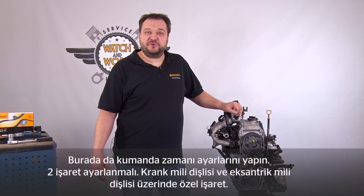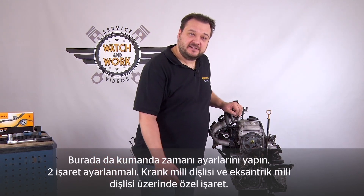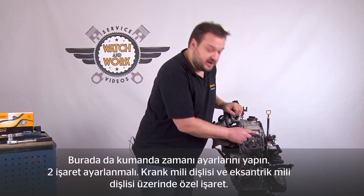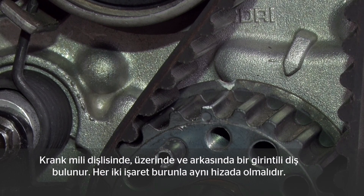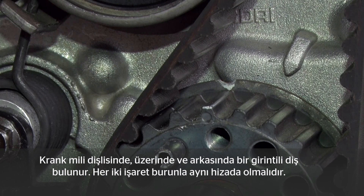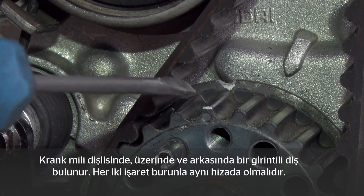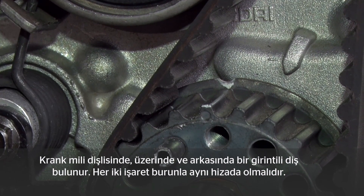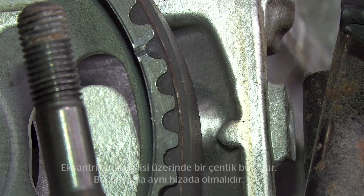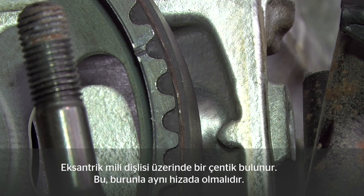As with almost all of our engines, the timings have to be set. We have two marks that have to be adjusted: one on the crankshaft, a special mark, and one on our camshaft sprocket. On the crankshaft sprocket you'll find a tooth with a recess on it and another recess behind it. The two marks have to be aligned with the lug at the start. On the camshaft sprocket you can see a notch, which has to be aligned with the lug at the back.